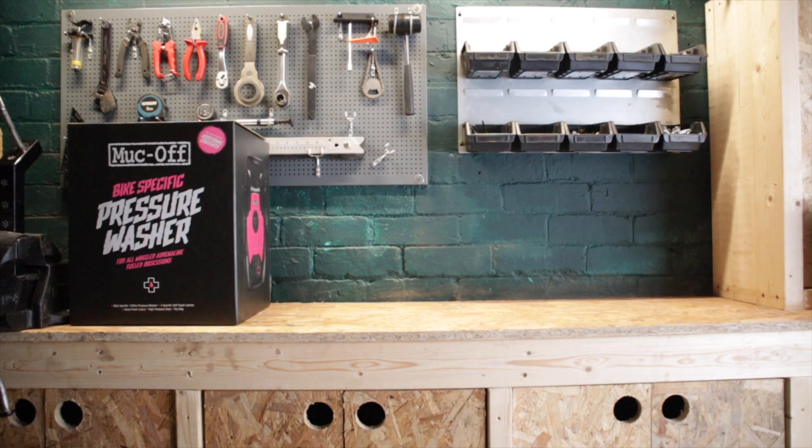The Mukhoff Pressure Washer is designed to be the world's first bicycle and motorbike-specific product. And if you're thinking of getting one, here's a quick look at what you get for £120 to £130.